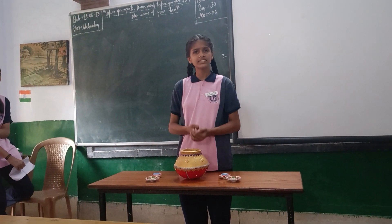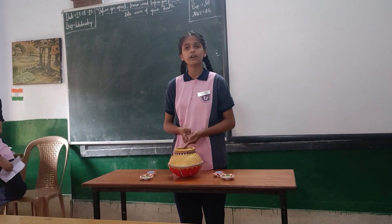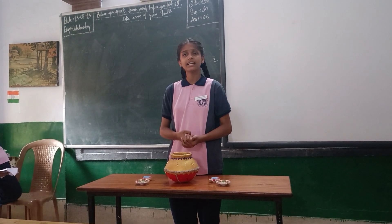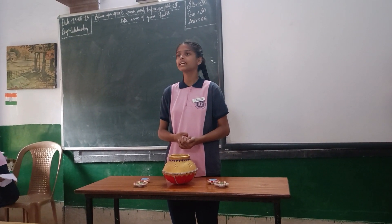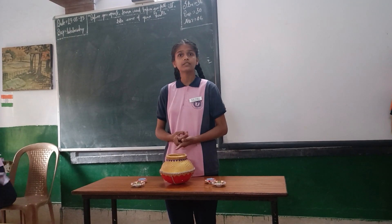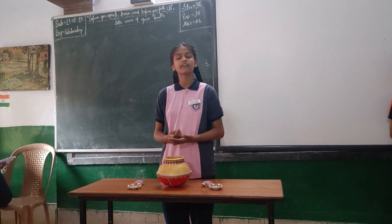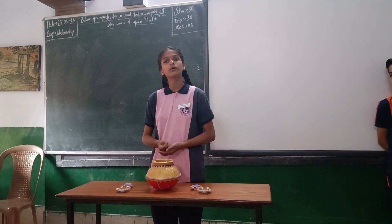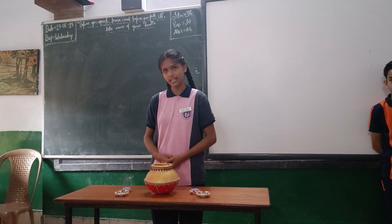As we all know, instead of pottery work, people are using plastic material which is very harmful to our nature. Plastic takes thousands of years to decompose. But pottery is made up of clay and it takes very little time, and it can be recycled as many times as we want. Thank you.